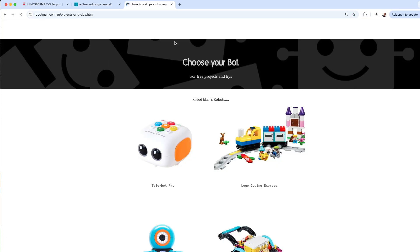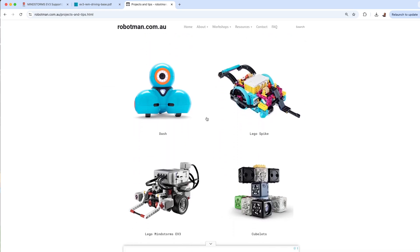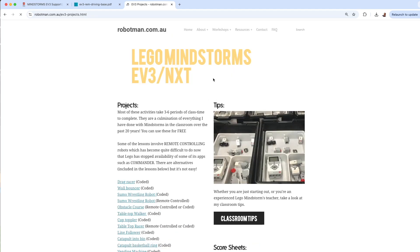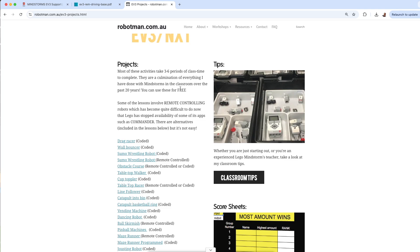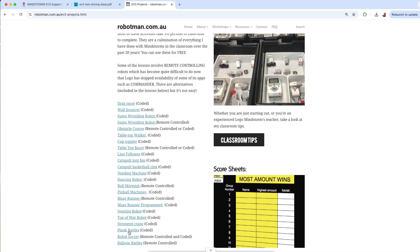If you scroll down under Projects and Tips you can see all my robots. Click on Lego Mindstorms and there's a page with a whole bunch of projects. I used a lot of these projects over 20 years of teaching in the classroom — EV3s came out in 2014, I used them as soon as they came out, and I'm still using them today.